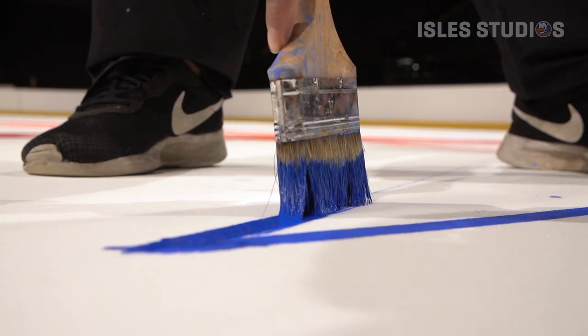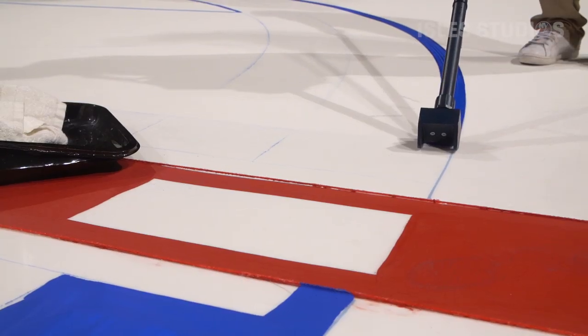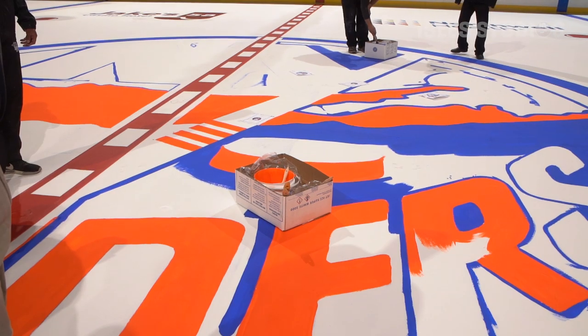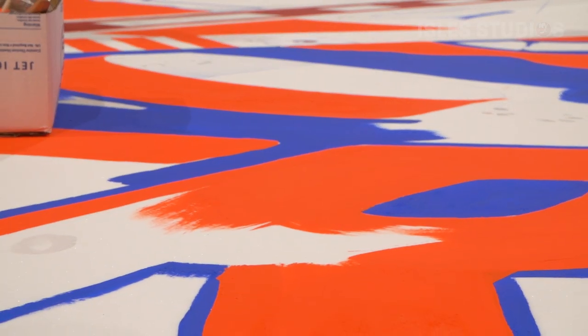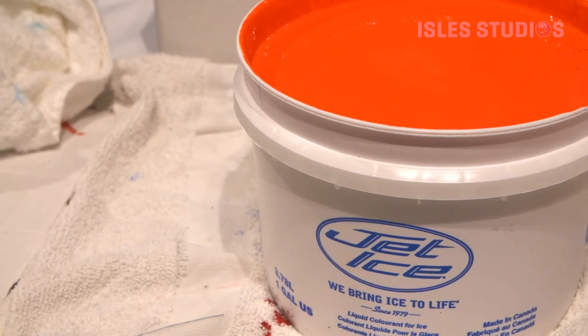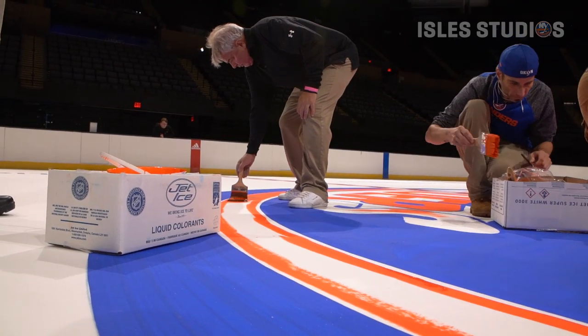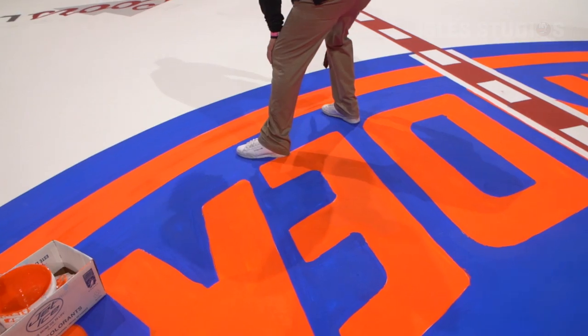We used to paint everything by hand. The printing process is such that certain colors are not available. The Islander logo has a certain brilliance to it — that's a Dayglo pigment actually added to it to give it a little edge. It gives it that pop, and you can't get that out of an ink.